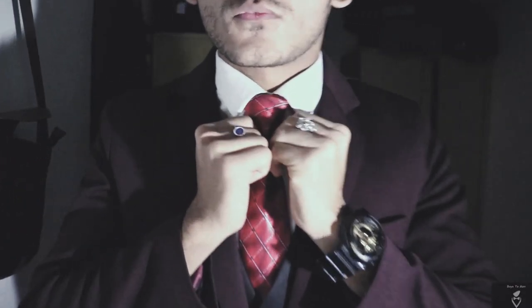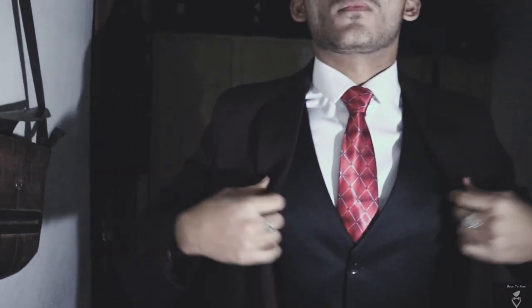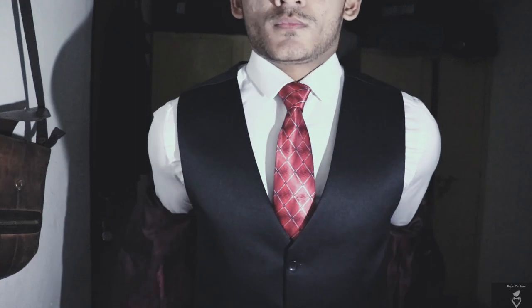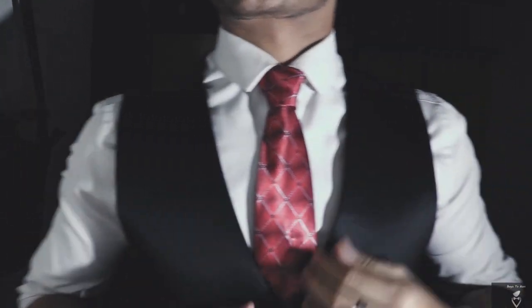Hello everyone, here we are going to have a tutorial session on how to tie a tie. Majority of my mates preparing for company interviews, attending professional meetings, miss out with this technique and so I am here today to assist you people.